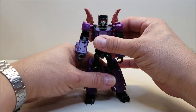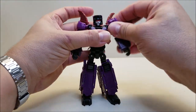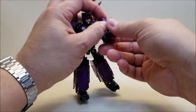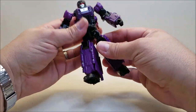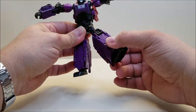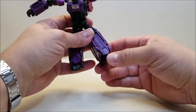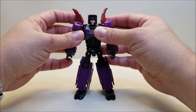Articulation-wise: head is on a ball joint because Vorath's head is on a ball joint. Shoulders are on a hinge — you can move them up and down, in and out, and forward and backwards all the way around. Rotation at the bicep, and a double hinge at the elbow due to transformation. Nothing at the wrist because of the hinge. Rotation at the waist. The hips are on a universal joint — forward and backward, in and out. Rotation at the thigh. Bend at the knee, more than 90 degrees, which is quite nice. The feet are molded at a tilt but don't have any ankle tilt.